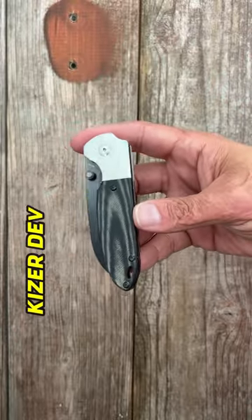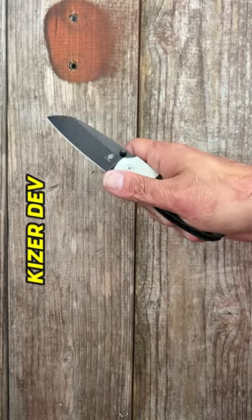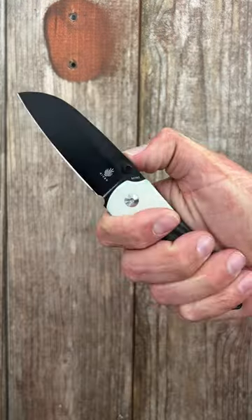Three, the Kaiser Deviant. Black linen micarta with white G10 bolsters, thumb stud deployment, very snappy, M390 steel.